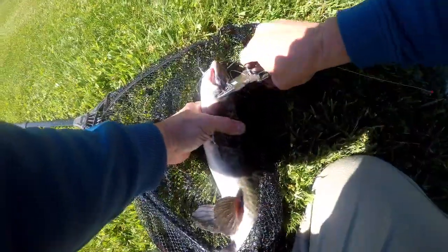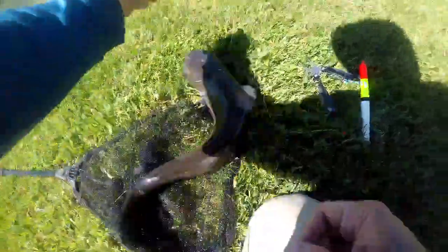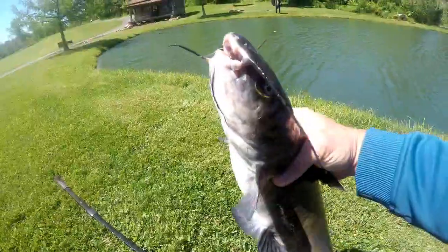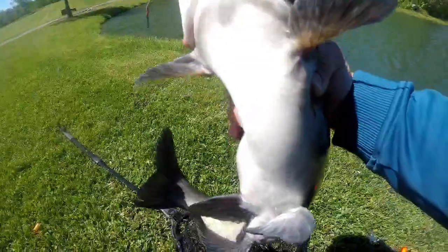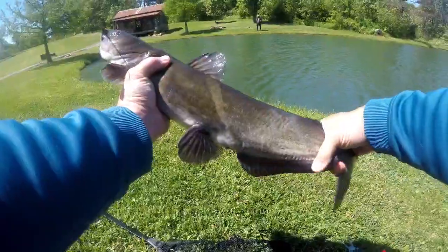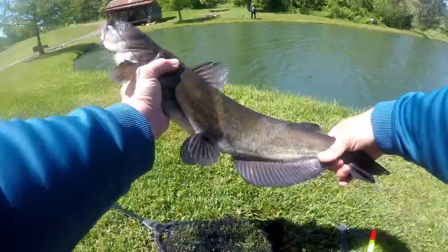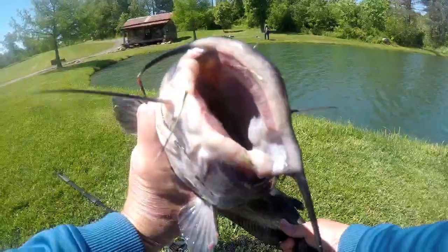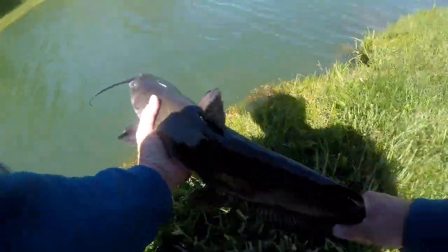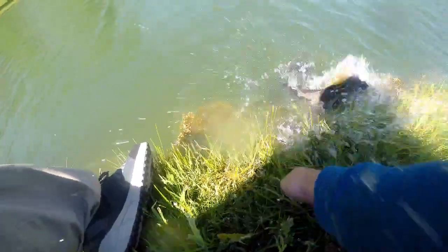There we go, there we go! He's squawking — heck yeah, that is a nice kitty. He ate the ham. I don't know how big he is but we're gonna turn him loose. It's a nice one.